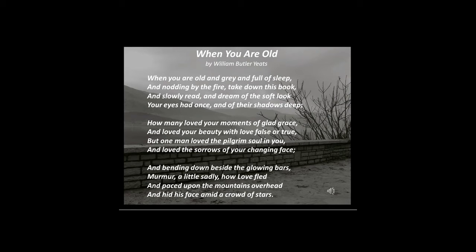When you are old and grey and full of sleep and nodding by the fire, take down this book and slowly read and dream of the soft look your eyes had once and of their shadows deep. How many loved your moments of glad grace and loved your beauty with love false or true but one man loved to the pilgrim soul in you and loved the sorrows of your changing face and bending down beside the glowing bars murmur a little sadly how love fled and paced upon the mountains overhead and hid his face amid a crowd of stars.